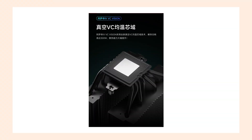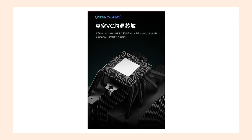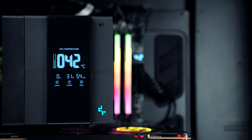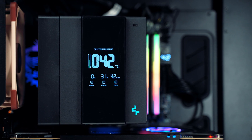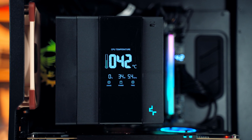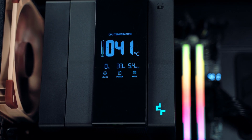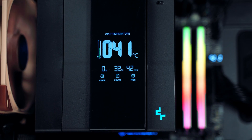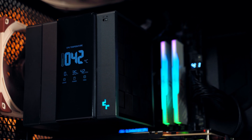官方宣稱阿薩辛4 VC Vision的解熱能力高達300瓦，這部分稍後也會給各位進行實測。在性能影響以外的改動，自然就是這一塊增強式LCD速顯屏。九州風神終於將速顯風格放在了旗艦級風冷散熱器上，而且直接採用了增強式速顯屏，一次顯示CPU的四種信息，只需要安裝好軟件驅動並開啟啟動即可。